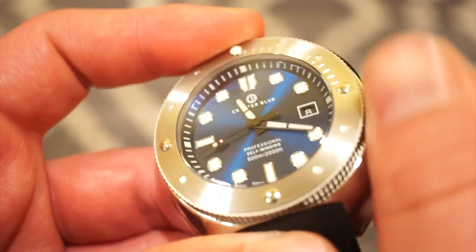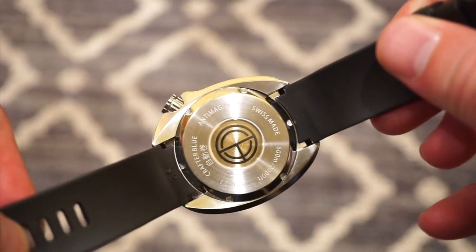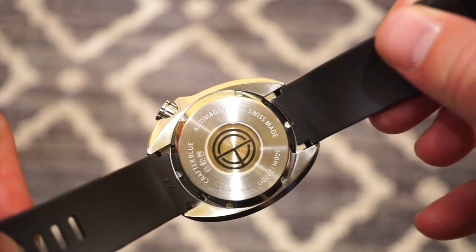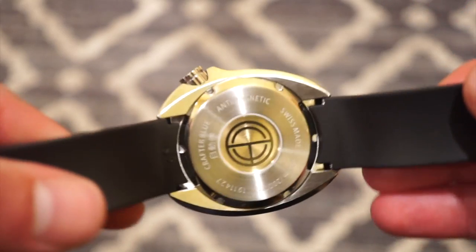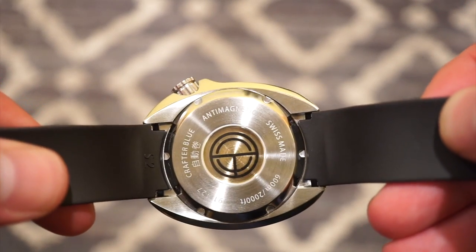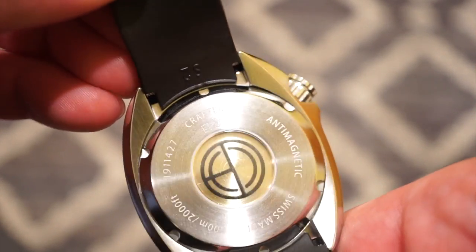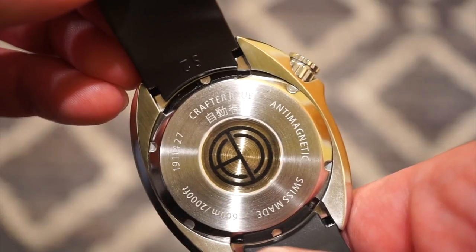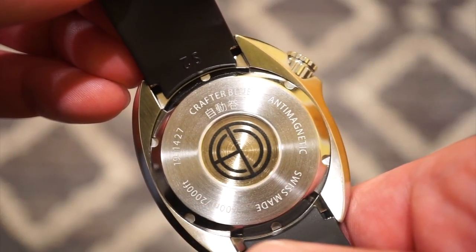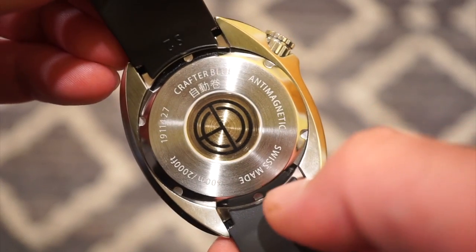Taking a closer look at the case back — it's a semi-open case back with a sapphire crystal over a magnetic piece of steel placed over the movement, providing anti-magnetic properties. It's marked anti-magnetic, Swiss made, 600 meters, and there's a small kanji below 'Crafter Blue.' The case back is screwed down and looks pretty cool. There's plenty of room to swap the strap.